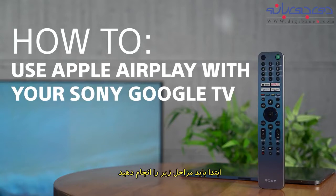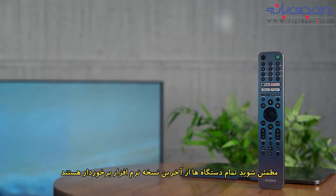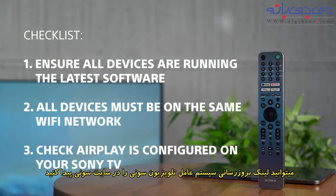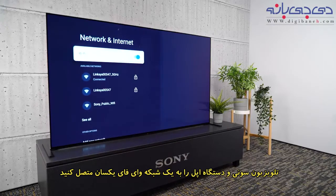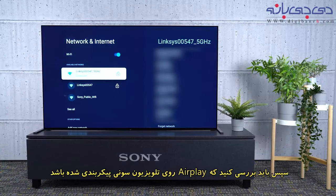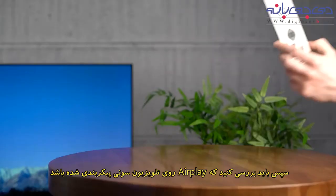First of all, you should ensure that you have completed these steps. Make sure all your devices are running the latest software — you can find a link on how to update your Sony TV in the description below. Connect both your TV and your Apple device to the same Wi-Fi network, then you'll need to check that AirPlay is configured on your Sony TV.